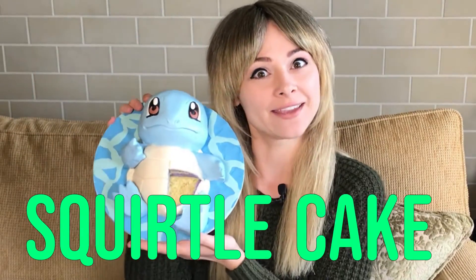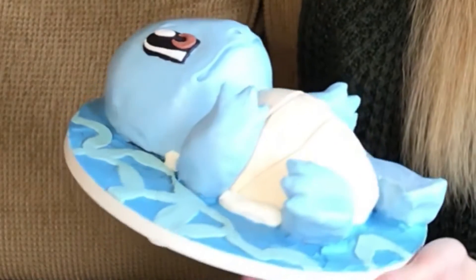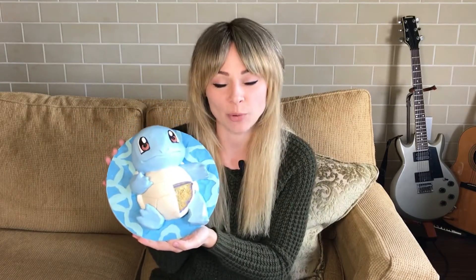Natalie Sidesurf here, Sidesurf Cake Studio, and I'm going to show you how I made a Squirtle Cake. I think this is a great cake for beginners. If you've never made a sculpted cake before, this is a nice go-to as your first cake. The sculpting's not incredibly difficult, and there's no hand painting, so you don't have to worry about any of that. It's nice and simple and clean and adorable. So let's get started.